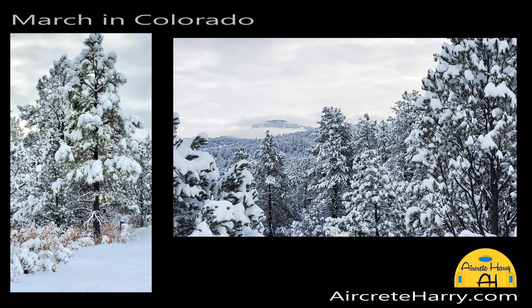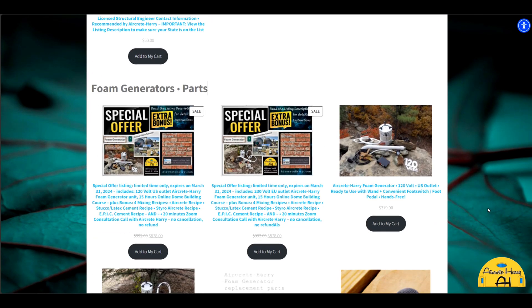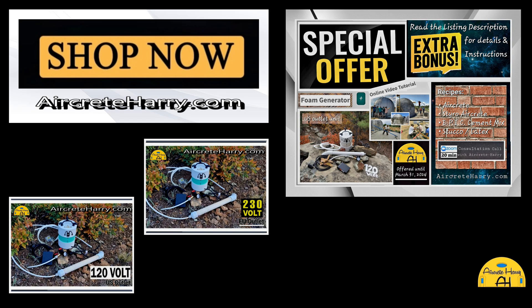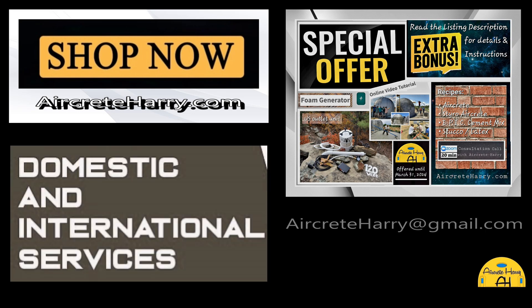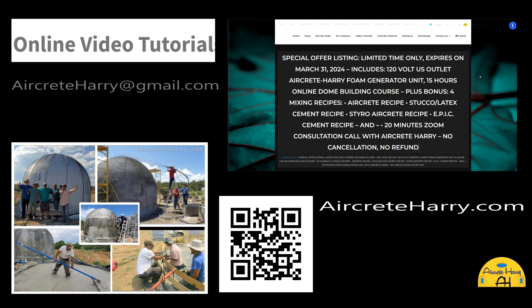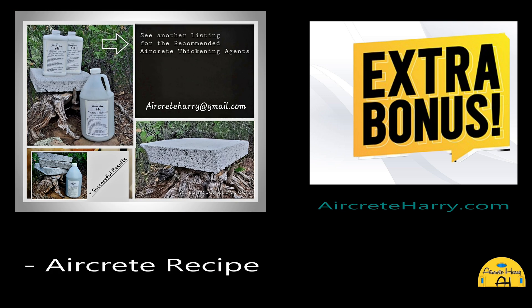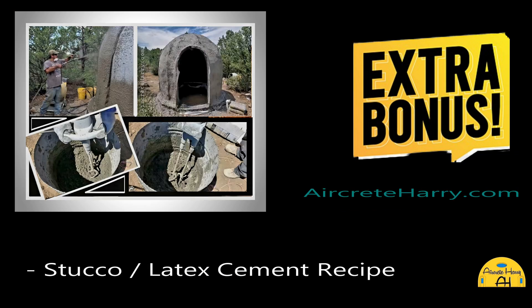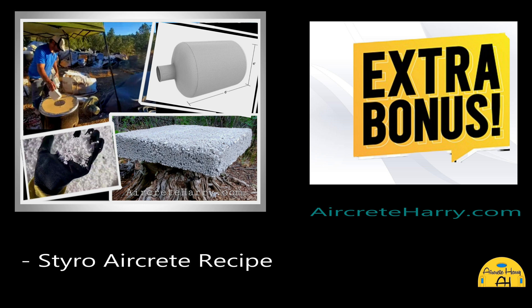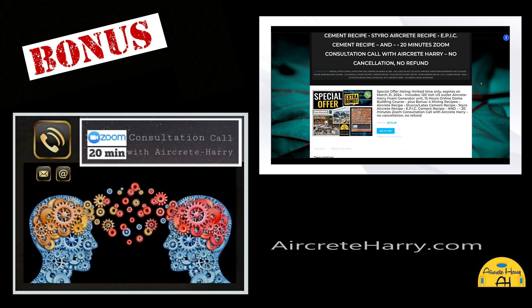What's up everybody, this is Air Creed Harry, and in today's video I just want to show you a special offer we have on aircreedherry.com. Here we have a 120-volt outlet Air Creed Harry foam generator, and with that foam generator you also get the 15-hour online dome building course, plus bonus foam mixing recipes: the Air Creed recipe, stucco latex cement recipe, the styro Air Creed recipe, and epic cement recipe. And with that, a 20-minute Zoom consultation call with me.